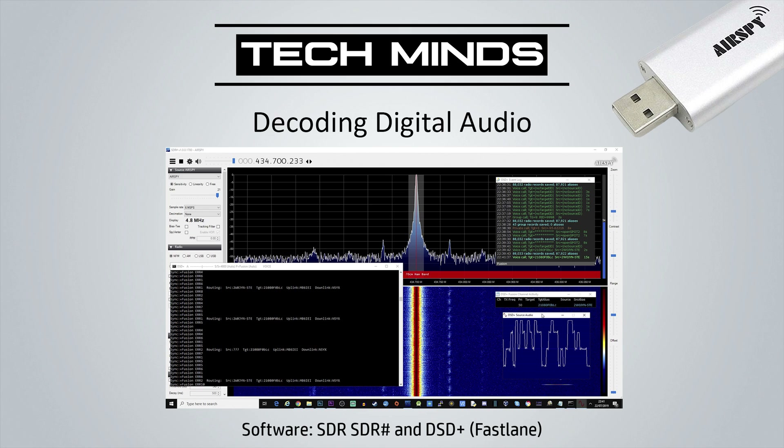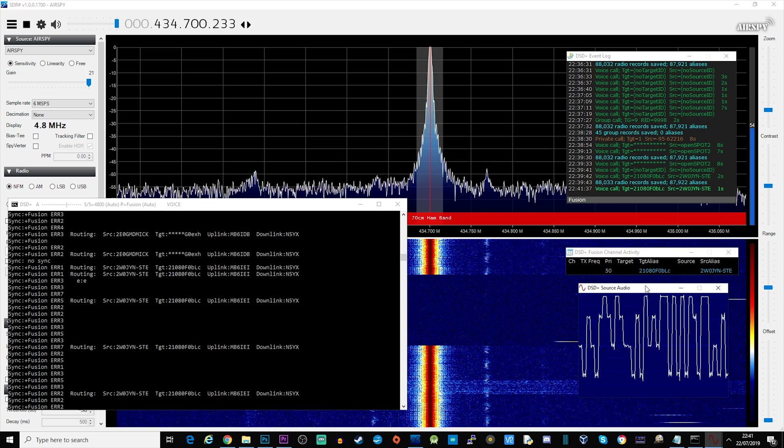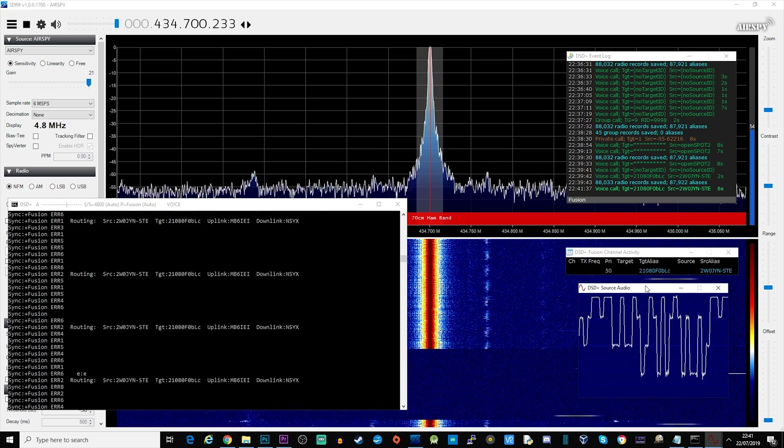Another cool thing you can do with an AirSpy Mini using SDR Sharp is decode digital audio. A feature of SDR Sharp allows you to output the audio to something called virtual audio cable — a virtual cable within your computer — which you can then route to another application. In this example we're going to look at using DSD Plus, which is available free on the internet.